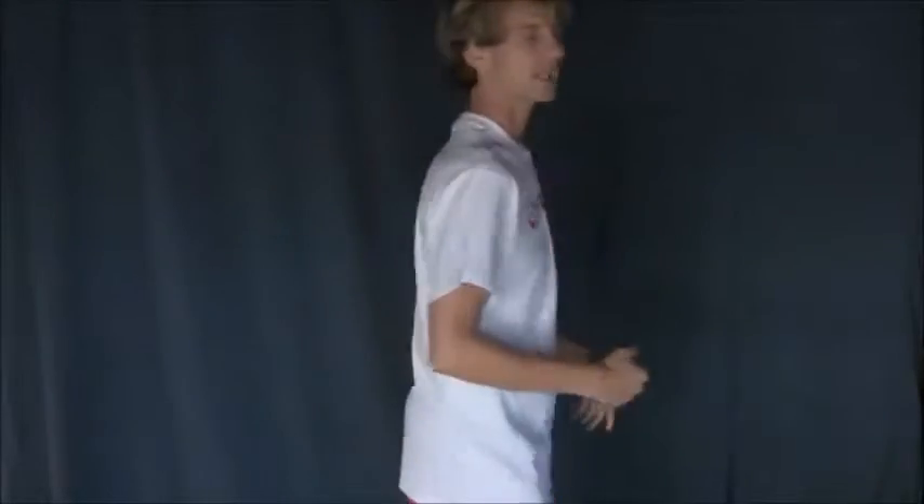Hey guys, this is Sammy. This is the white lifeguard t-shirt, front only. Cross and lifeguard on the front and blank on the back.